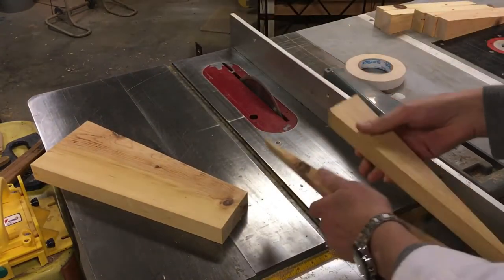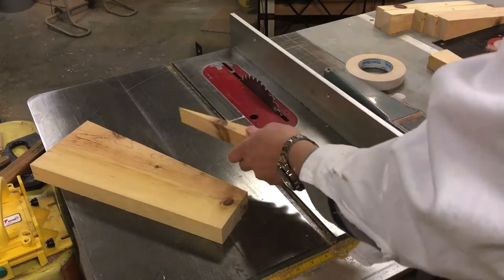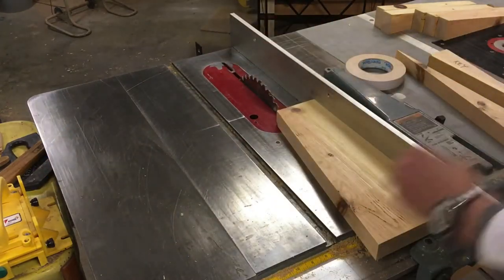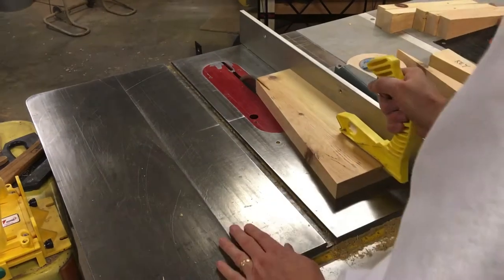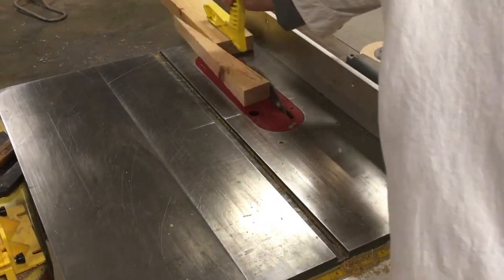So now I've got an identical piece, but to get another one, that's real easy too. Just flip the board around, line the saw up again on the point, run it through, and there it is.